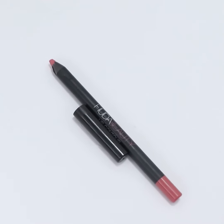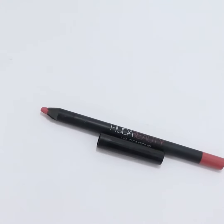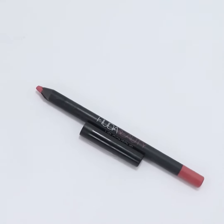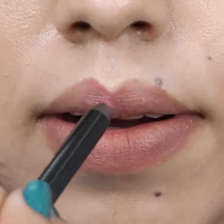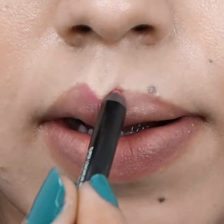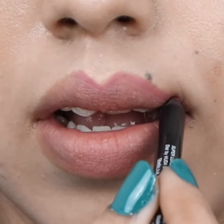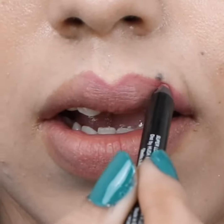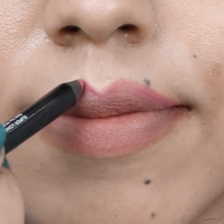Take a pink lip liner. Draw a V on your cupid's bow — the two edges of the V should be right below your nostrils. Draw an outline over your upper lip, starting from the middle and moving to the lip corners.